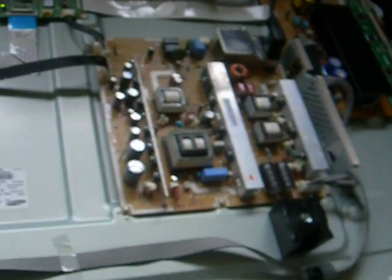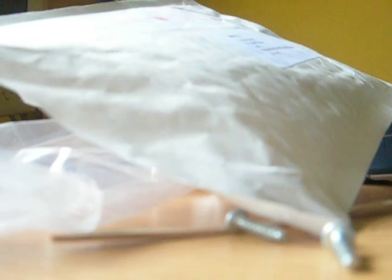We have a Samsung 42 inch plasma here. The symptom of the failure is, lift the TV up, a very poor display. You can see a half weak or no signal display. It's all distorted along there and the pixel colours are really messed up.